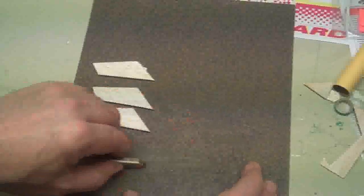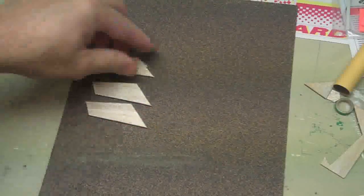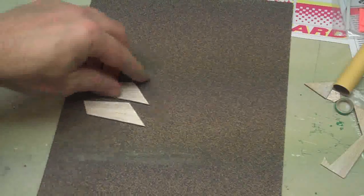Now I have three extra fins here, and that's because I'm doing something special with this rocket — a little something extra — and I'll be showing you that. So I'm going to sand all six of these fins together. I made these three extra fins — they didn't come with the kit — I made these out of balsa wood.